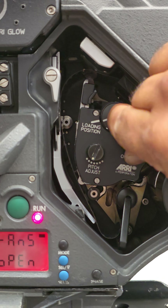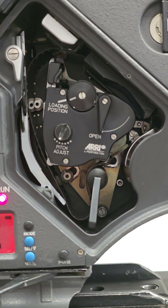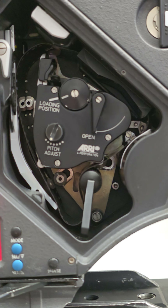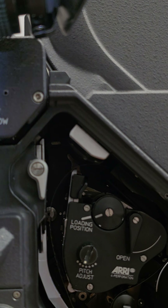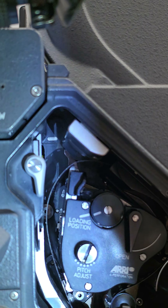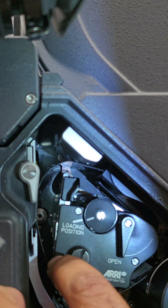Now you can open the gate all the way. Push that film up to the top. You can see on the top, inside the camera, there's a little white mark right there — you see that white mark up there?